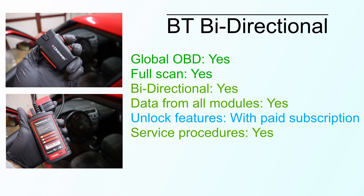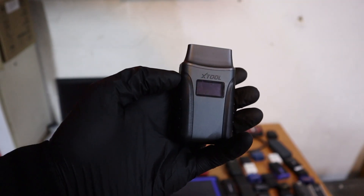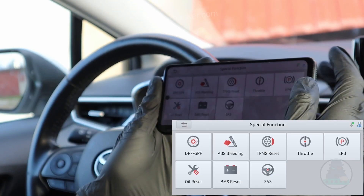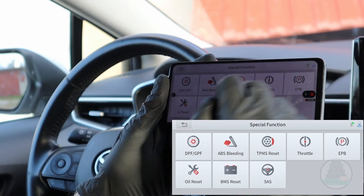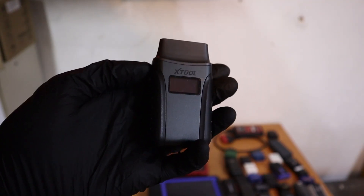In every control module, you will be able to read fault codes, clear them, read data, and do bidirectional testing. So you can activate components like the engine fan, fuel pump, door locks, and windows with just one click on your phone. They also can do service procedures — things like forced DPF regeneration, oil reset, steering angle calibration, and new throttle body adaptations. Bluetooth bidirectional adapters usually support anywhere between 5 and 20 service resets.